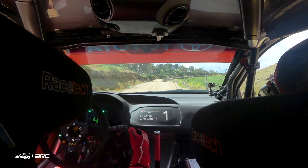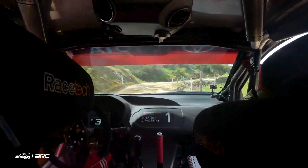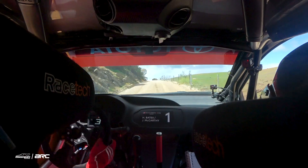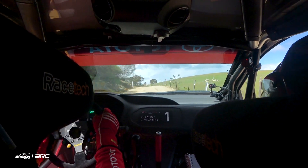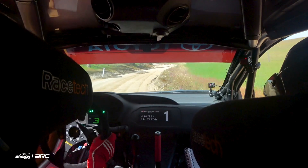50, late 4 left plus on crest. Into 4 right, go 80, 60. Late 5 left, 50, in on crest. Into the finish.